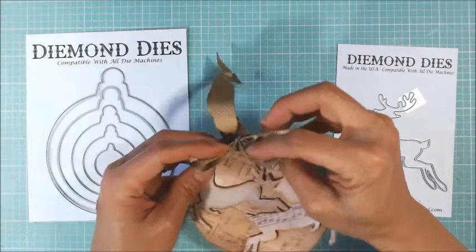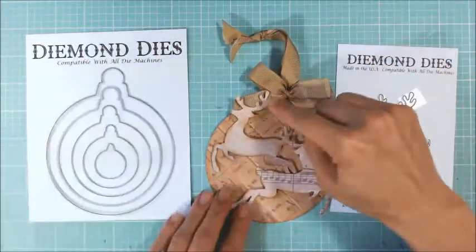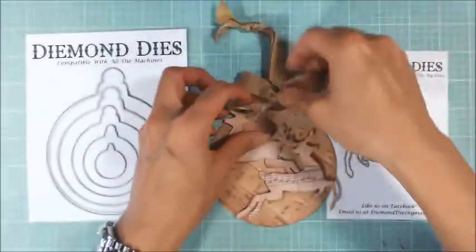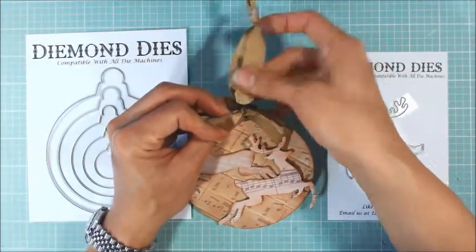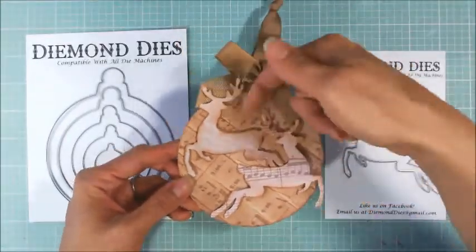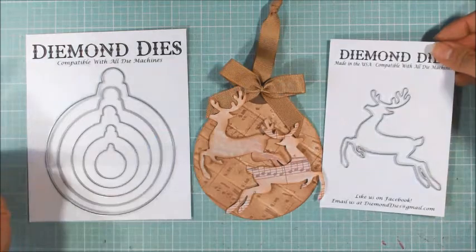I spent a little bit more time on the top section — all I did was use the top of the die with some dark brown cardstock and then just hand cut with scissors a rounded top. Then I punched a hole at the top to put through a loop of grosgrain ribbon, and I popped up the deer on some double-sided foam adhesive so they're a little raised. Really simple, vintage-looking ornament and it literally took me 10 minutes.